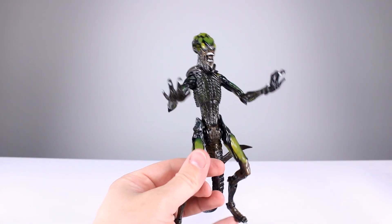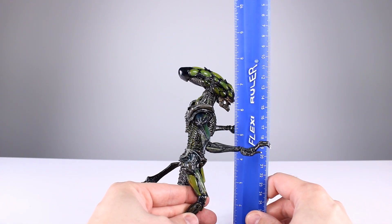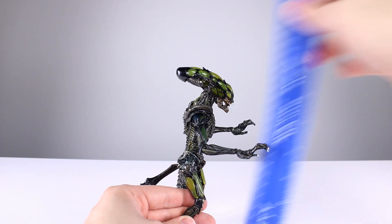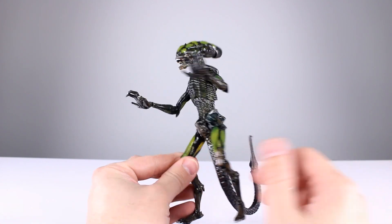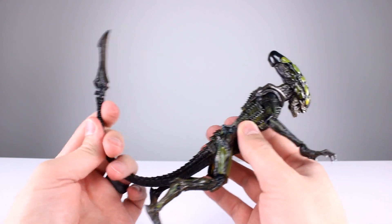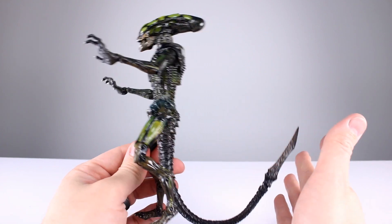Off the stand and taking a closer look — when upright with his limbs bent a little bit, he stands roughly seven and a half inches, give or take, which is close to 19 centimeters. But this guy's normally on all fours. He seems a little bit small compared to most of the xenomorphs NECA has released, and maybe the aliens in the game are smaller.